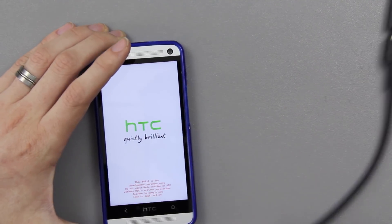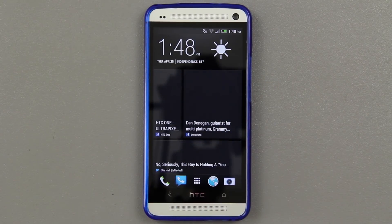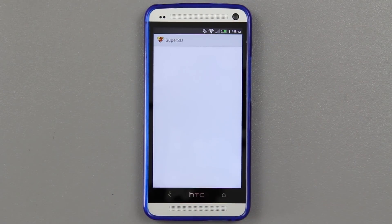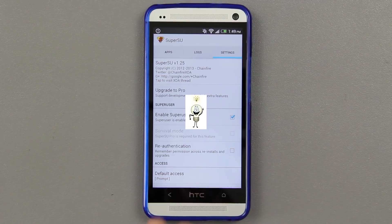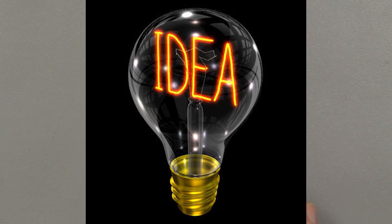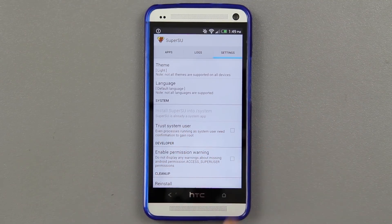We can unhook the flash drive now, we don't need it anymore. Now that we've done that, we should be able to go to SuperSU. It looks like it automatically put the latest binary on there when I installed that zip. SuperSU is now actually installed in the system.